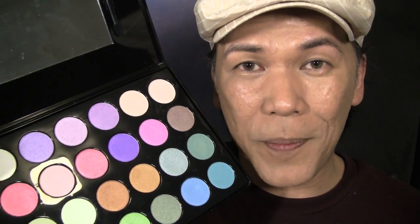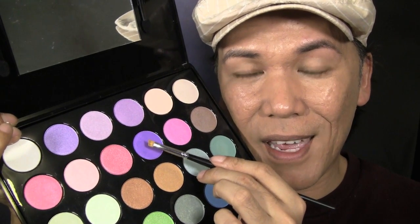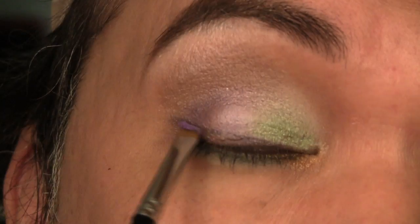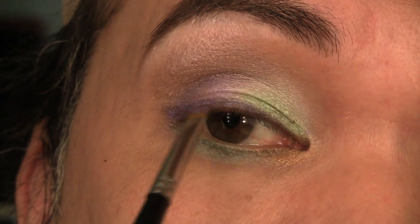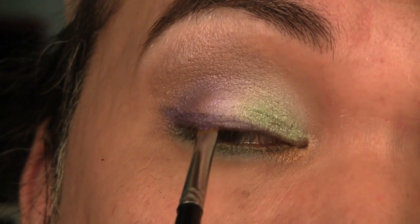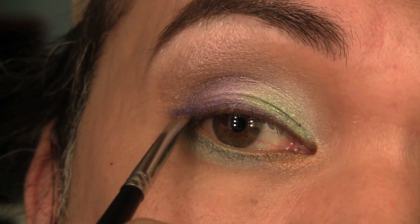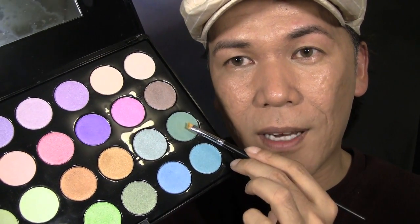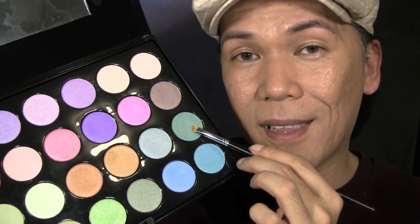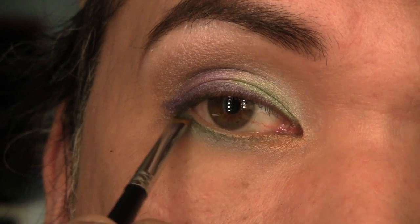Every time we use pencils, gels, or creams, we always set it with powder. So for the purple liner, I'm going to go back to my purple color and set the upper liner using the angled brush, just making sure to dab it on first and then clean the edges of the liner. Then we're also going to set the green in the lower lash line, and for that I'm going to use this green color and apply that on top of the pencil color.